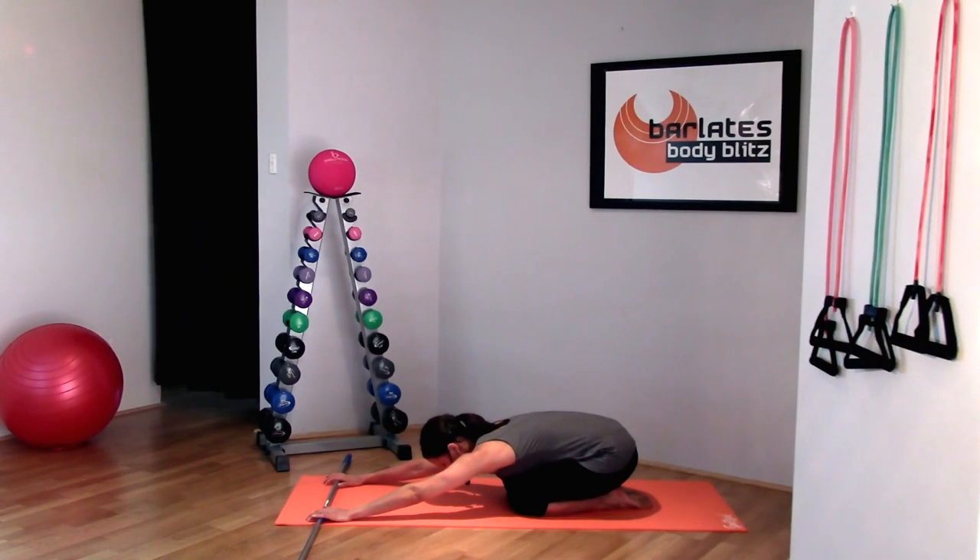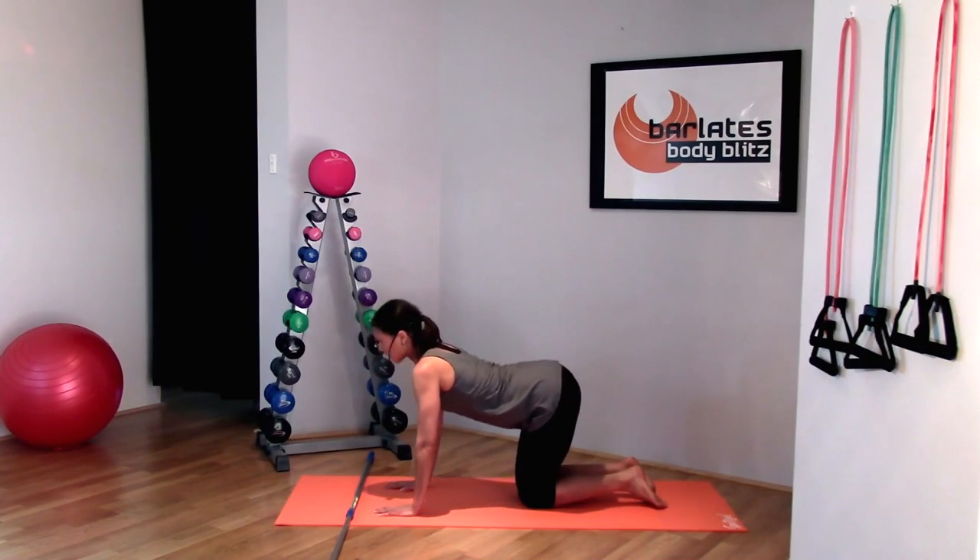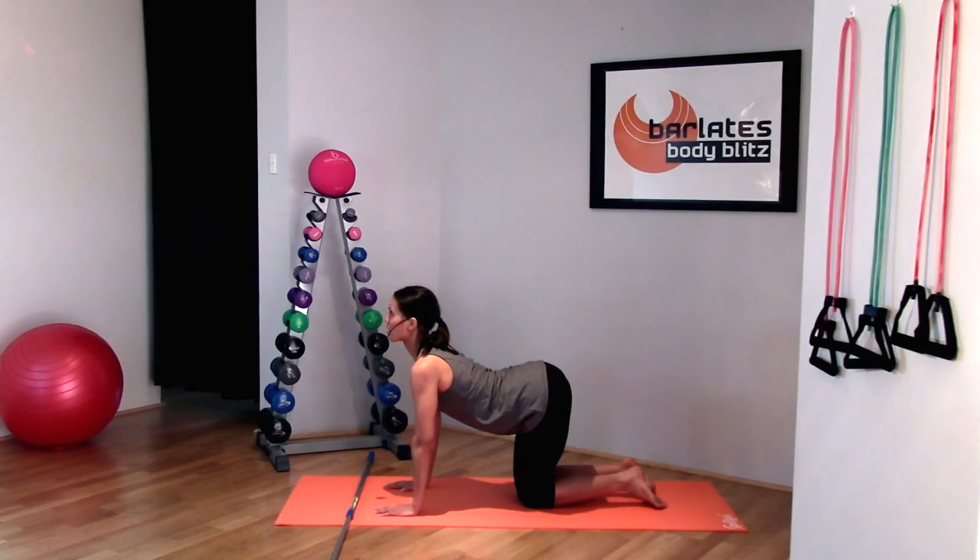Stretching out the shoulders — we worked those hard as well, holding up that pole the entire time. Pushing away, and then arching your back. Looking up. Chest to the ceiling.